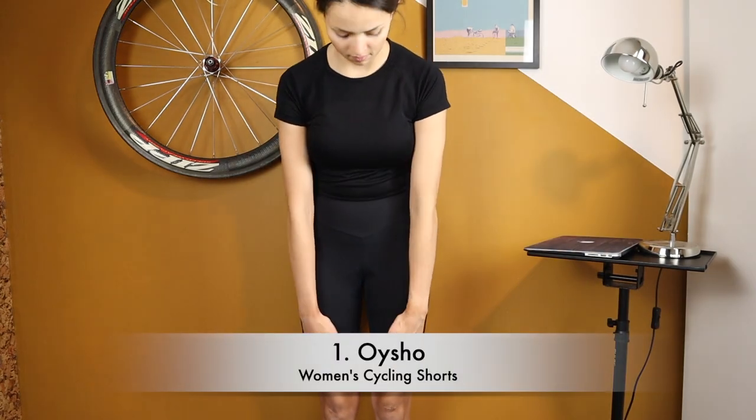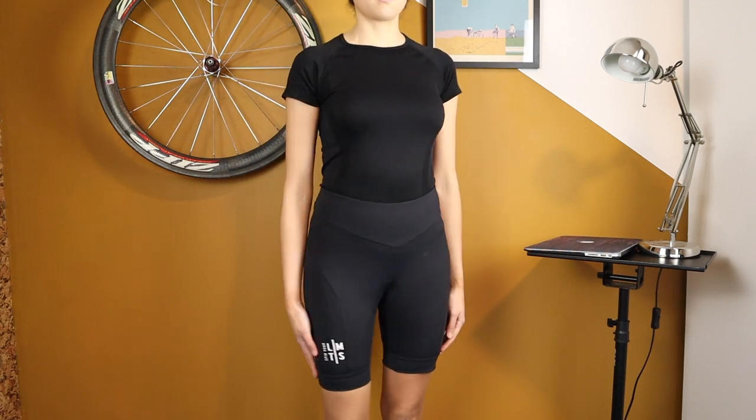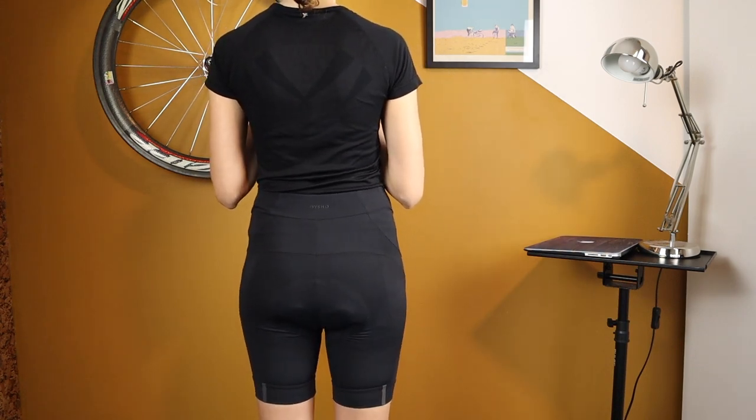Starting at 30 euros / 35 US dollars is the Oysho cycling shorts, which go down to mid-thigh, well above the knee. This is a good quality high street brand. Other brands of clothes also include cycling shorts in their sport range.